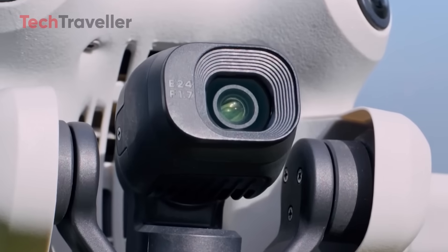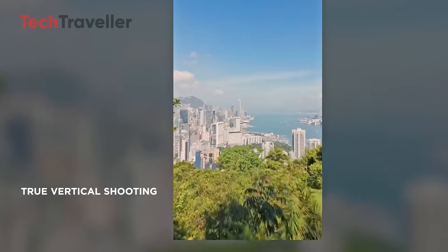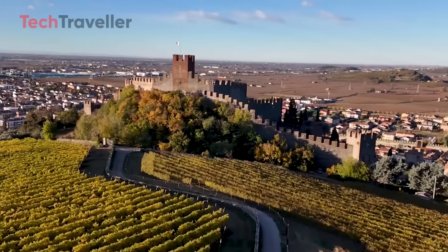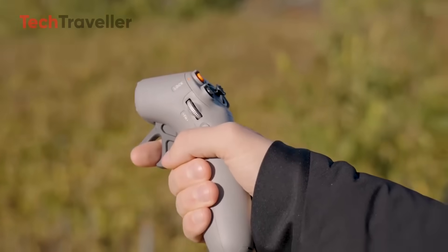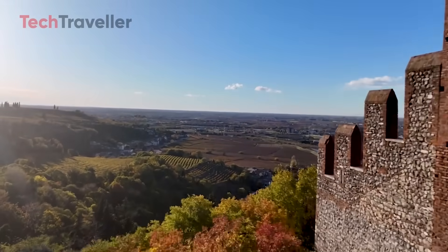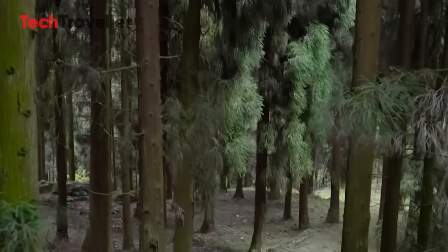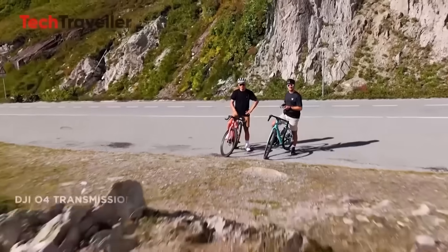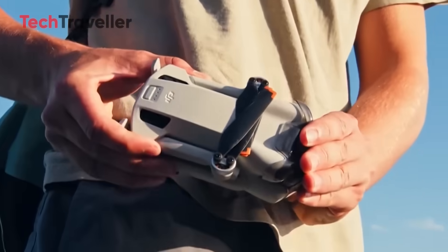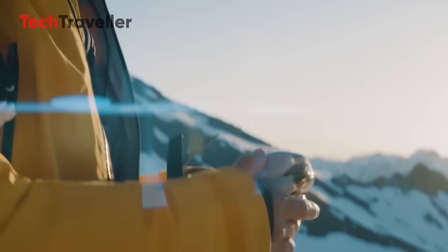The gimbal now rotates up to 225 degrees, giving you way more creative control. For those in countries with strict drone laws tied to weight, this could be a deal-breaker or a nail-biter until DJI officially confirms it. Despite the delay thanks to global shipping chaos, the Mini 5 Pro is shaping up to be DJI's most exciting compact drone yet. If it stays under 249 grams, it might become the new king of ultralight drones. Will you wait for the Mini 5 Pro or jump ship to another model? Drop your thoughts and stay tuned — this one's going to be worth the wait.